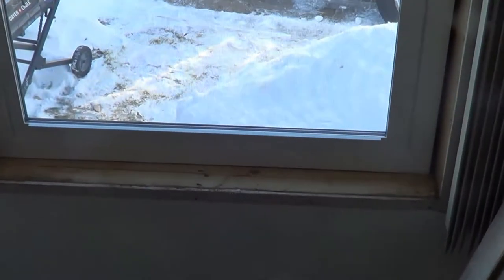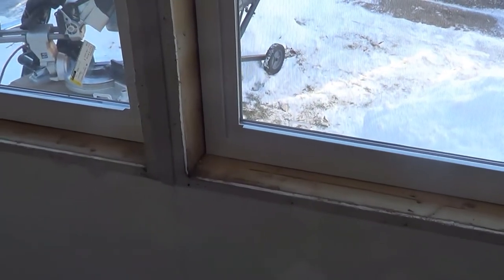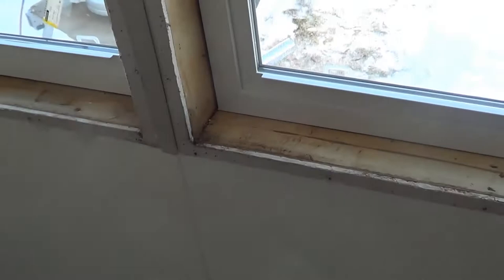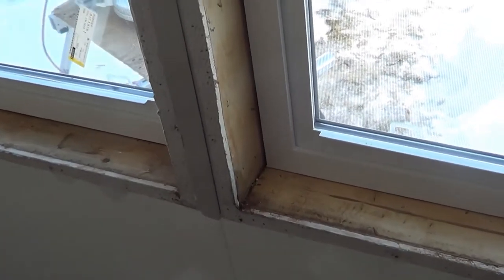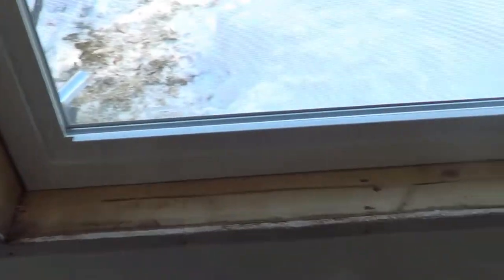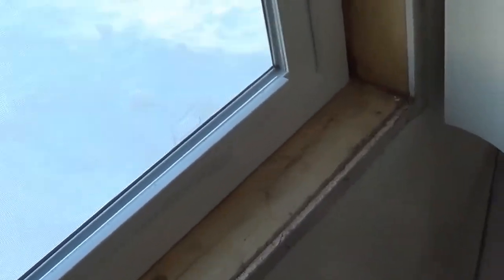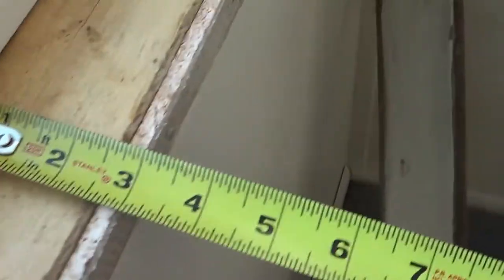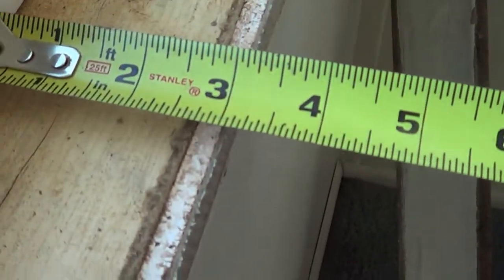We got the outside window in — it's a double paned low-E vinyl window, so it's an insulated glass window. We're only going to need that outside one, no longer the inside storm window. We're just going to need to finish that seal off there. What we're going to need to know is the thickness of that wall — for this one, we're going to need to know that really precisely.